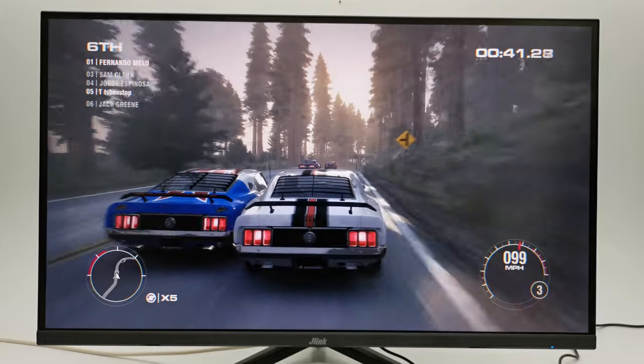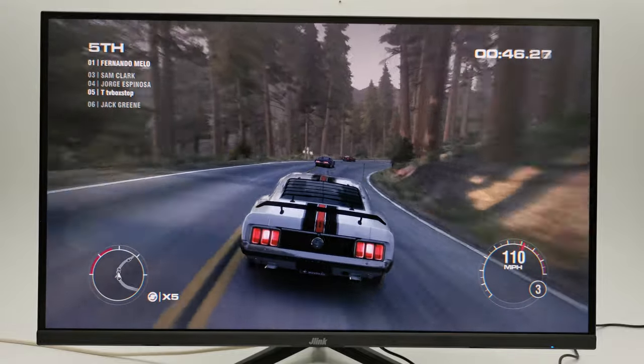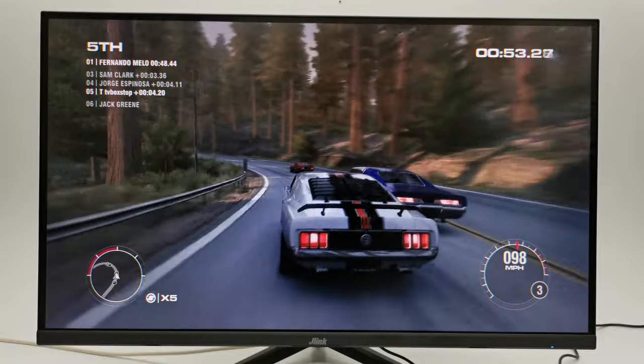This game is called Grady 2 and I maxed out every setting for the highest possible graphics display, and this monitor handles it smoothly. The camera used in this demonstration didn't do much justice to this monitor — you should see how it really looks with your naked eyes.